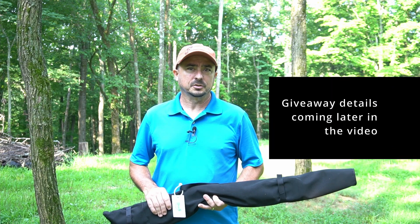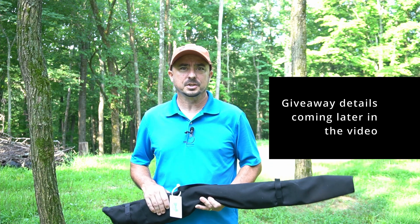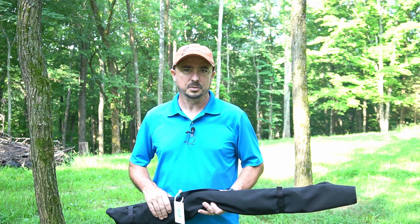I got to say thanks to TN07.com for sponsoring this video in celebration of me passing 15,000 subscribers. And I also want to say thanks to you guys who tune in each week.